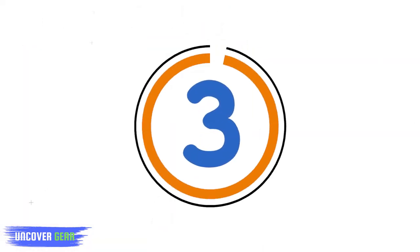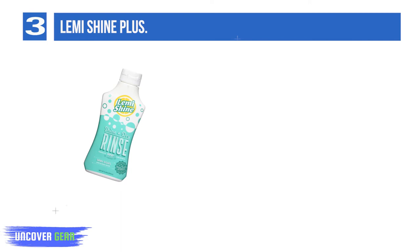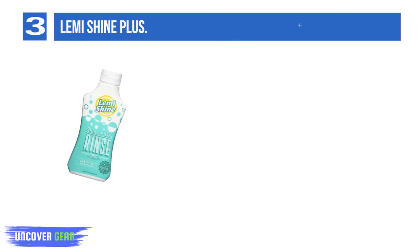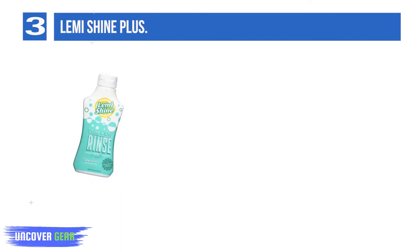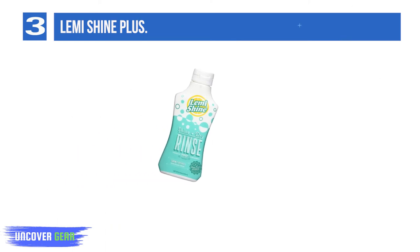List number 3: Lemmy Shine Plus. For something with the strength to whip grubby plates into shape without the need for harsh chemicals, try Lemmy Shine Plus — a non-toxic solution that works using citrus extracts and is effective on everything from crystal stemware to stainless steel. It has a pleasant lemon scent, doesn't require hot water, and helps remove rust.